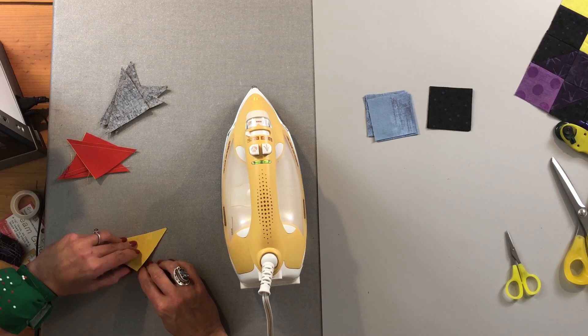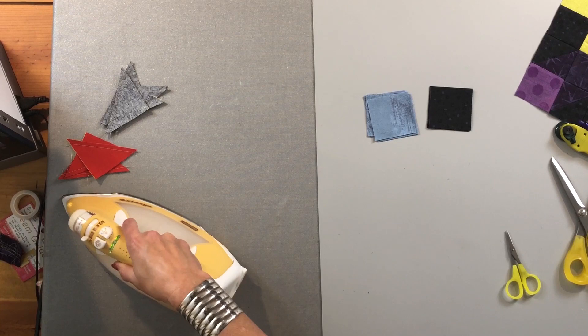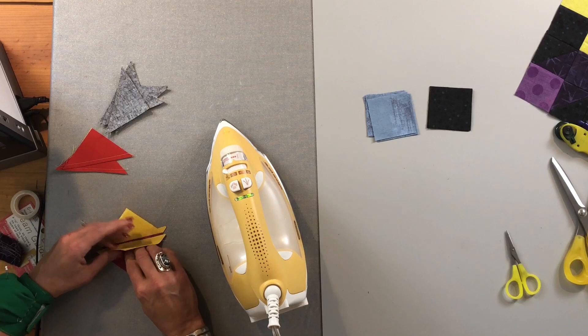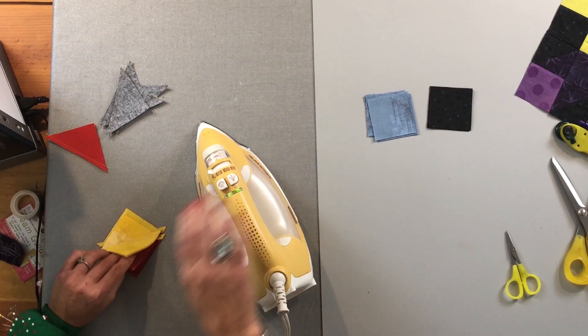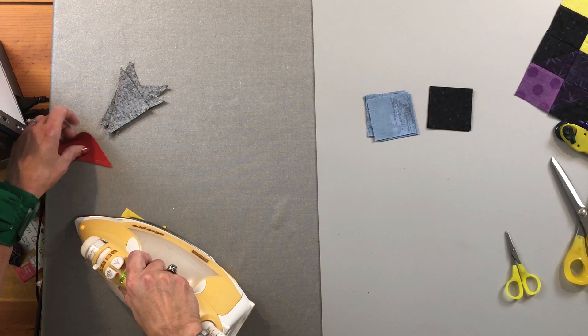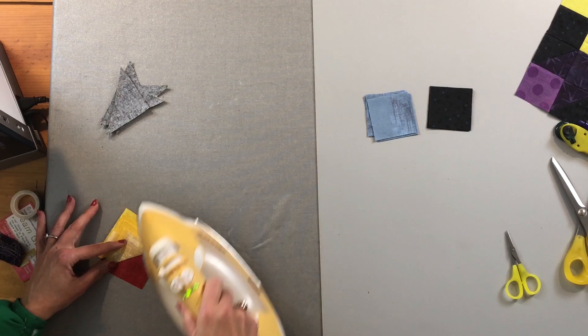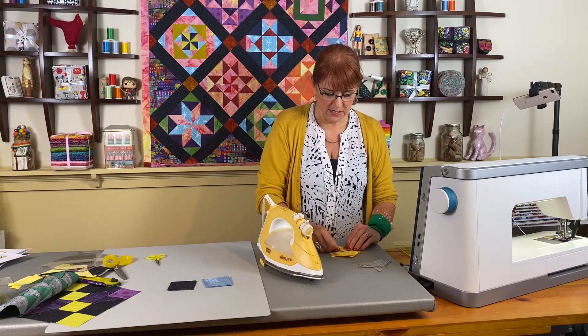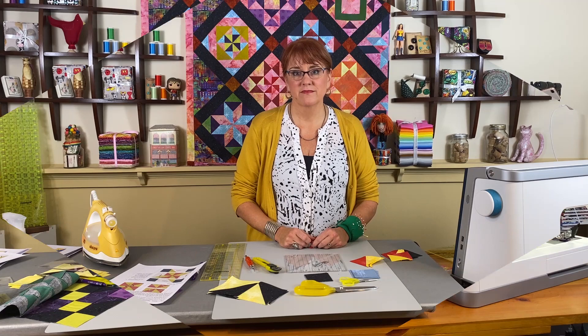Lots of times we do press to the dark side. The reason is that if you press toward a white fabric with a black backing, you may be able to see a little bit of shadowing underneath. So it's nice when you can press to the dark side, but it is not a steadfast rule. For this block, I found the pressing solution works a little bit better if I press all of them to the yellow. I'll continue pressing, then we'll get back together to start trimming.